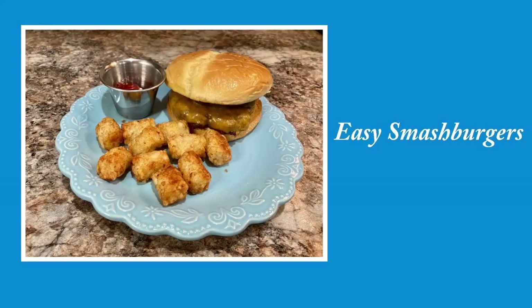I even use my Cuisinart Griddler to make smash burgers inside, so no, you don't need a Blackstone or anything like that. I actually had that thing forever and kind of forgot about it — one of those things where I was like, I wonder if that would work. I can't believe I left it in my cabinet that long. It worked great, so I'm excited to show you all these recipes!